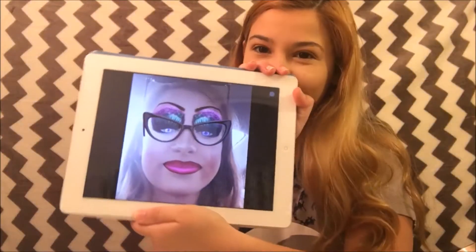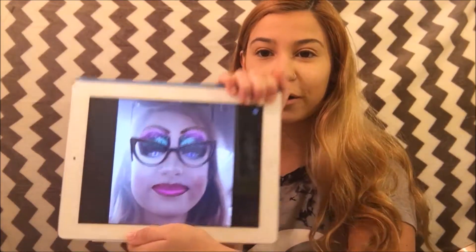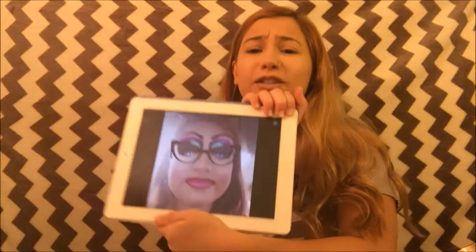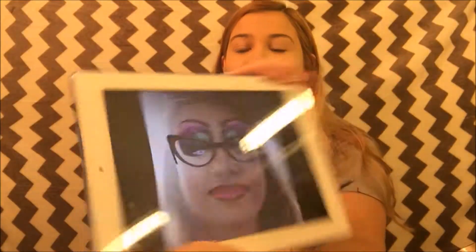So this is the picture right here. I look so different. I'm going to recreate this look. I actually don't have these type of glasses, but I am definitely going to do the glitter and the lips and the blush. So let's get into this look. I am so excited.